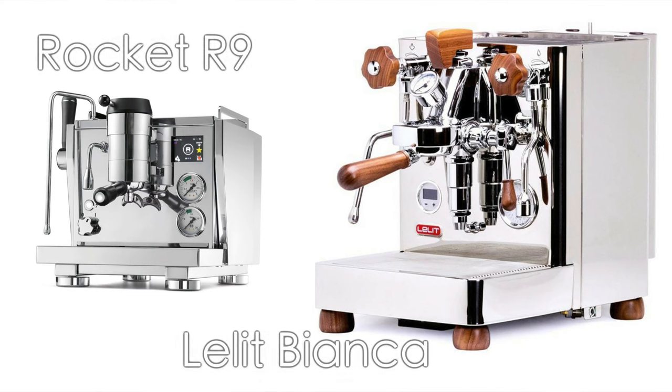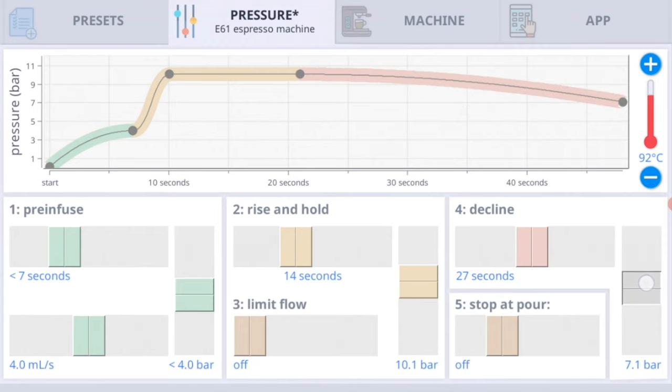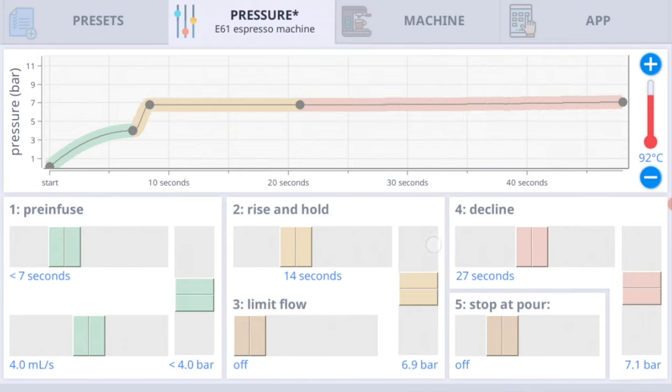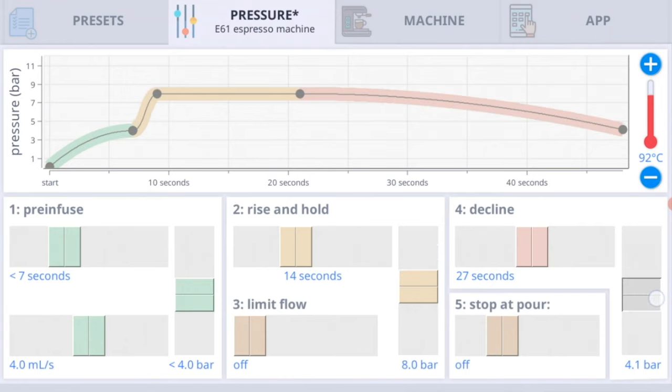Eventually we ended up with pressure profiling machines. What pressure profiling machines do is instead of going down to zero, they would typically go down to four bar or six bar. They also have some real-time control over what your peak pressure is — typically six bar being a kind of cool hipster thing, and eight bar being seen as a more gentle, more traditional espresso.